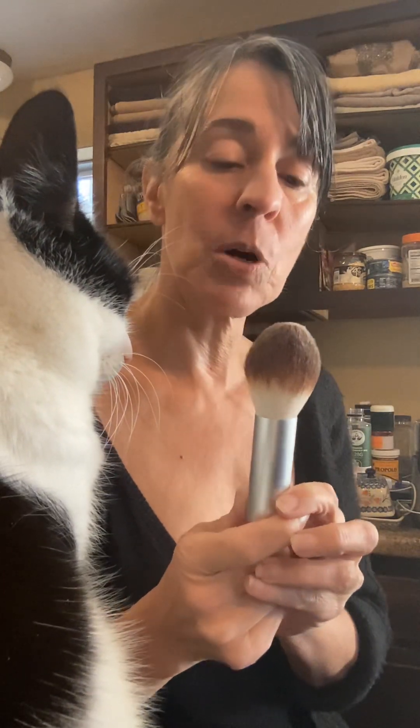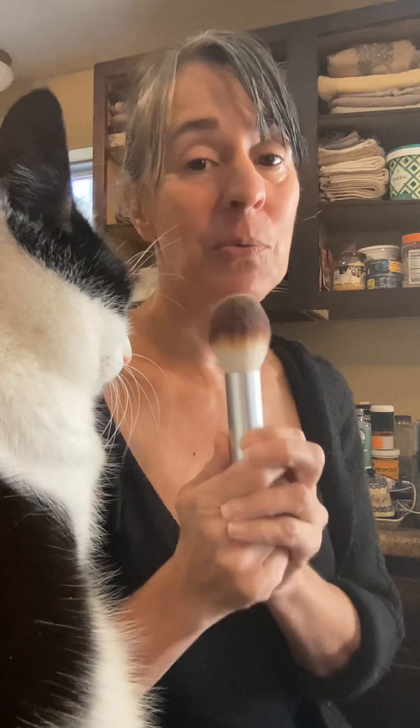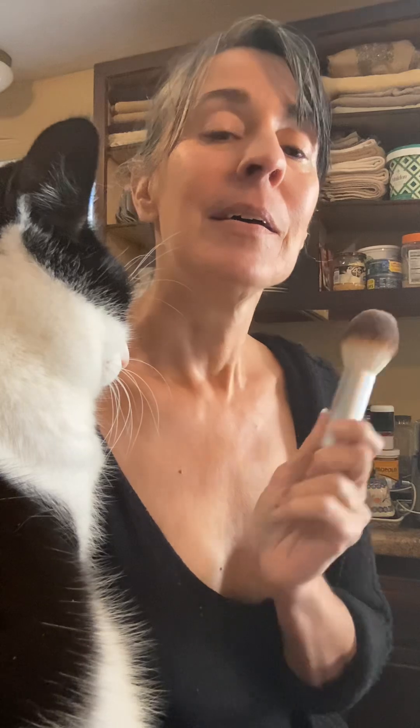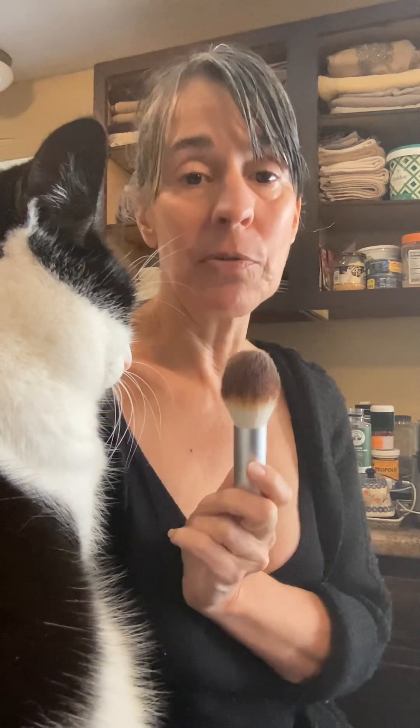I'm not showing you this brush telling you that you need to get this brush. But I do have to say it's really beautiful, and I used it today and I absolutely love it. A brush can really help you get that flawless, natural, beautiful look — and we're talking about people who want to look real.